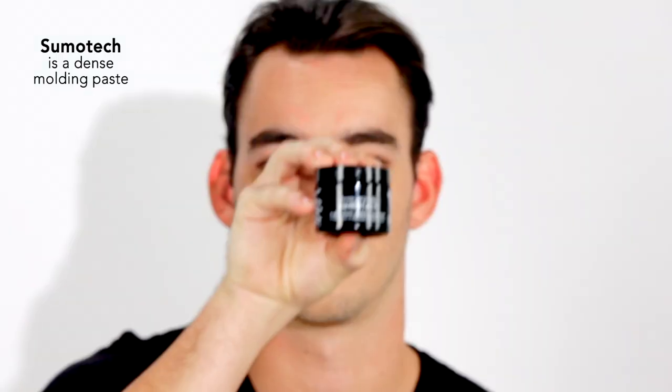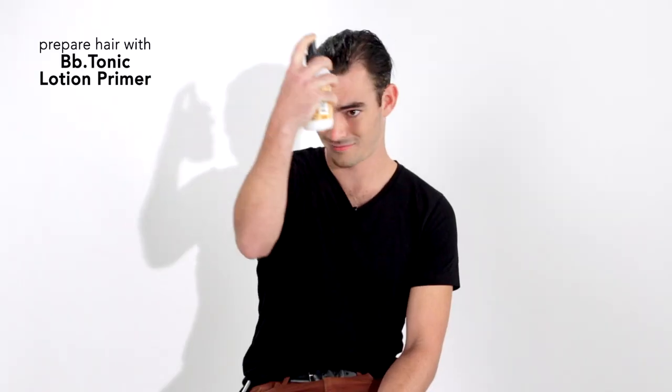Hi, my name is Owen, and I have fairly soft, wispy hair, and I'm using Bumble and Bumble Sumo-Tec because it gives me a shape that I can change throughout the day. I'm using Bumble and Bumble's Tonic Lotion Primer because it gives me a good base for the Sumo-Tec and is soothing to my scalp.